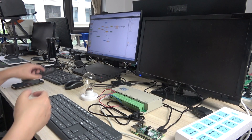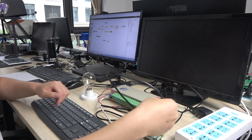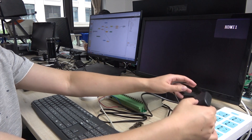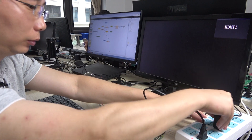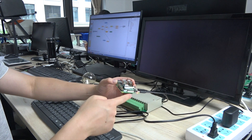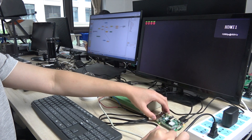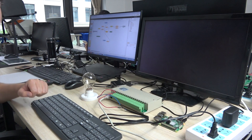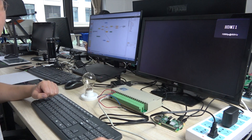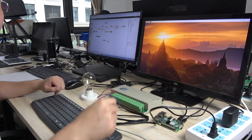Okay, let's power on all these devices. We open the monitor, and power this on, and the Pi power supply. Okay. The Pi LED will blink. The system is starting up. Okay, this is the Pi system we have installed.